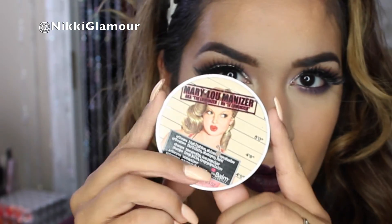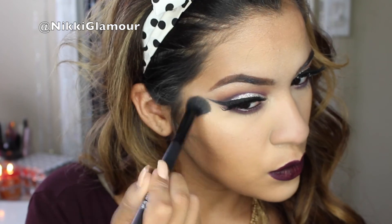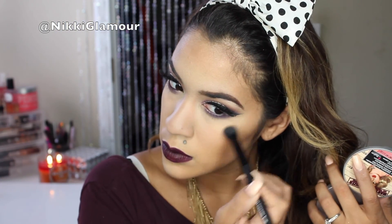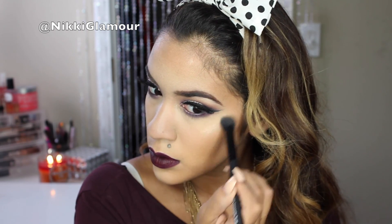Now taking my favorite highlighter of all time — the Mary Lou-Manizer by The Balm — I'm going to be highlighting the tops of my cheeks, down the center of my nose, above my brows, and my cupid's bow. I'm going to make this pretty intense too.